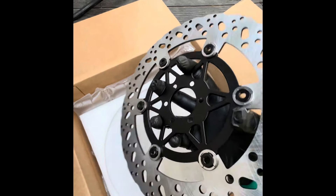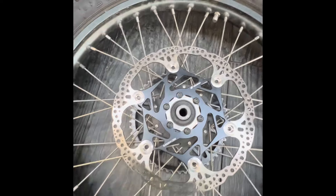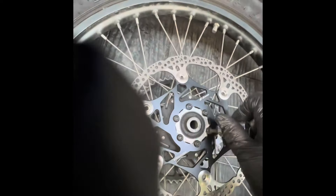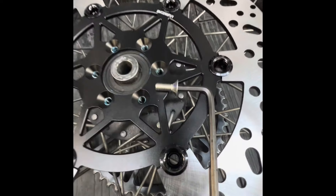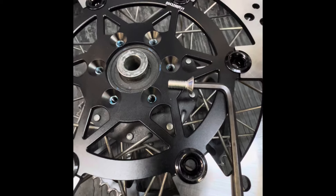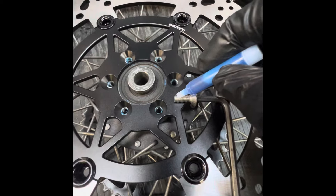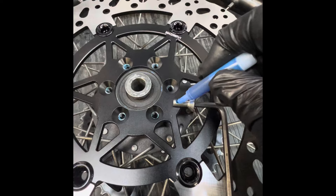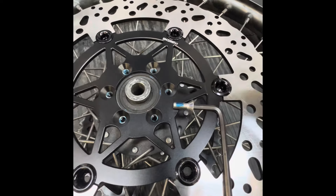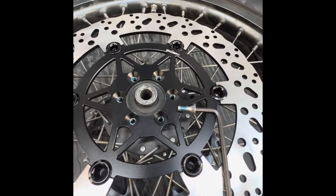So if you come from dirt bikes or stunting, you definitely want to do something like this. You'll need a T30 star bit to get your stock rotor off. Like I mentioned, you have to use their supplied hardware because of clearance issues. Use a little bit of loctite — just a dab. This is a size 4 allen.